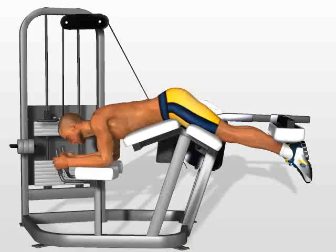Leg curl machine. Lie down on the machine with your ankles under the cushion. Hold a position where your legs are slightly bent. This will keep your femoral muscles tensed during the entire exercise.